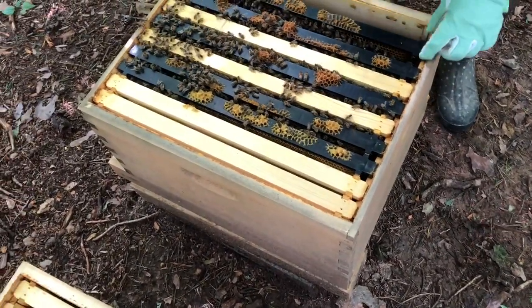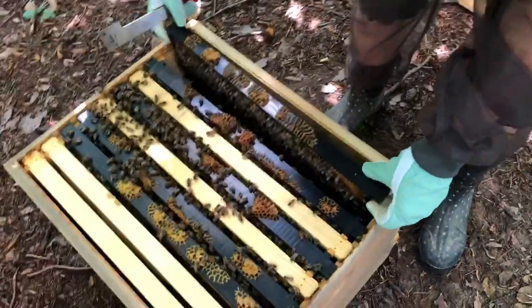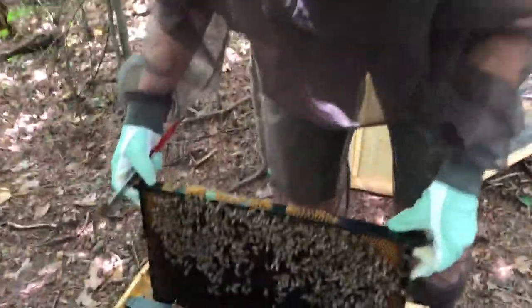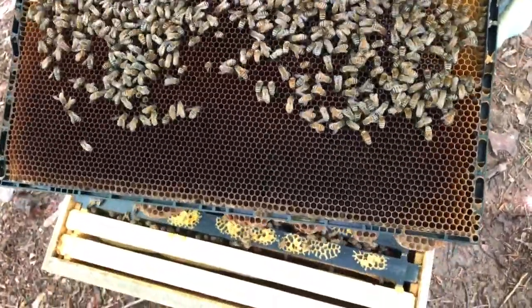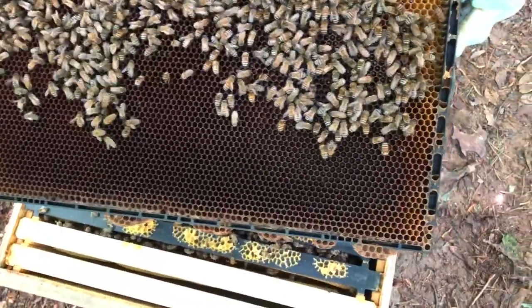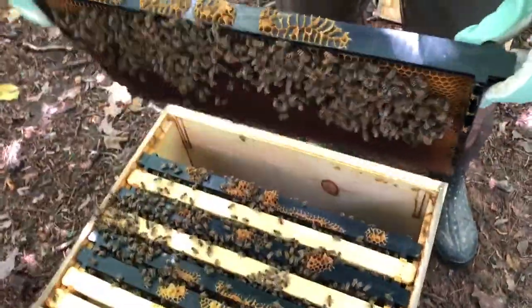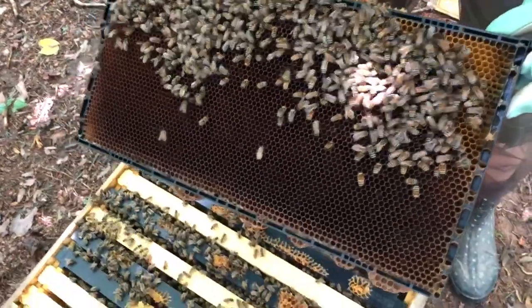All right, let's see if we can find our queen. Now remember, when we're looking for a queen, you just look over the whole thing and look for something that stands out because she looks different than the others. See how different these frames look? They're so dark. What's the dark color? That's brood. Yes. These are just some workers over here. But I don't see any beetles, thank goodness.